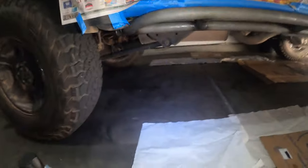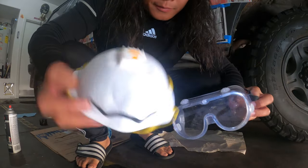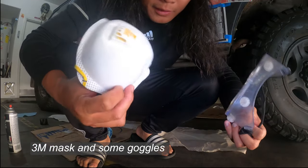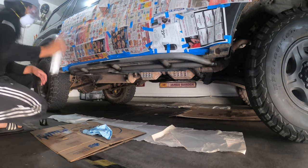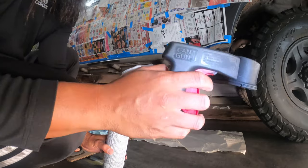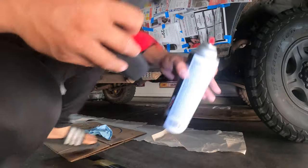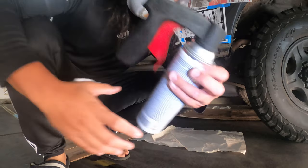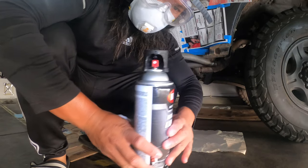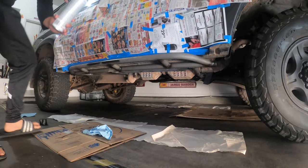I'm gonna be using a 3M mask and goggles because I don't want paint in my face. I also have a can gun — I'll try to put a link for this in the description as well. When you're spraying, all you gotta do is line it up to the nozzle like that, and there you go — it makes it easier on your hand.